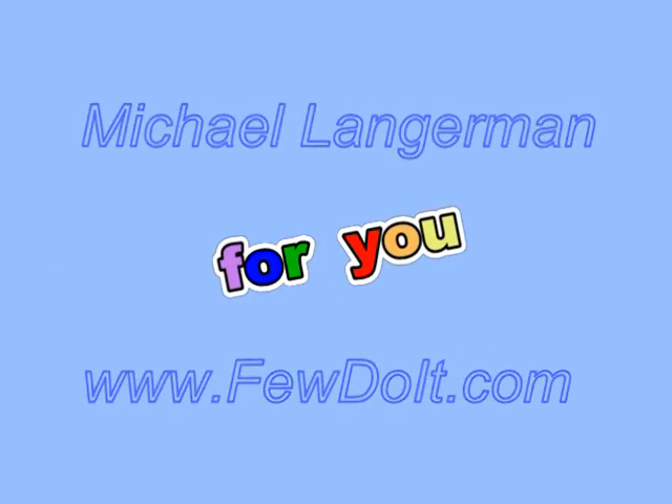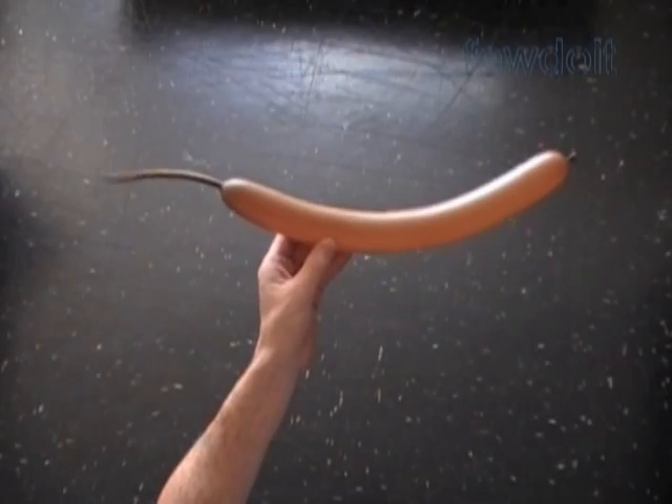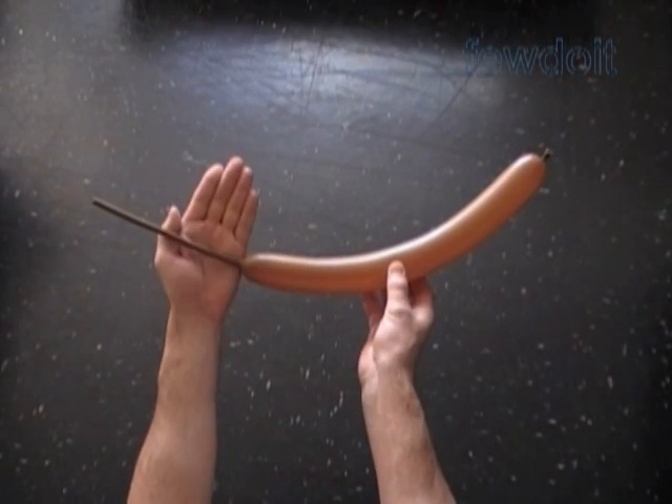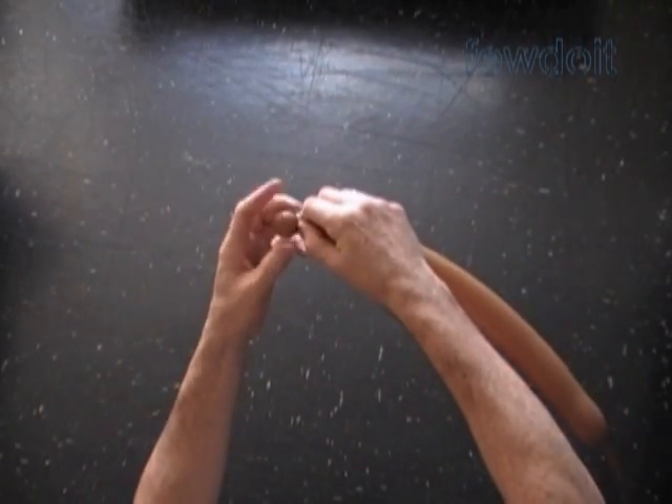Hello everybody. Today we are going to use balloons to make a sculpture of a hedgehog. Let's inflate a brown balloon, leaving about an 8-inch flat tail. From this balloon we are going to make the head, legs, and belly of the hedgehog.